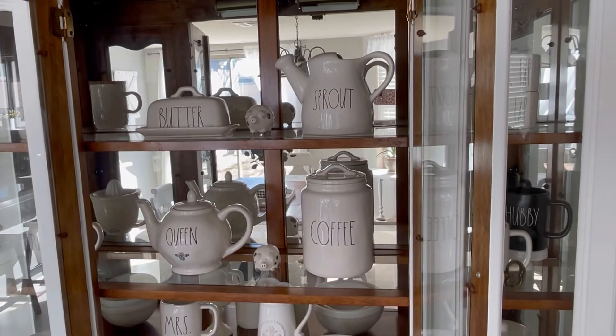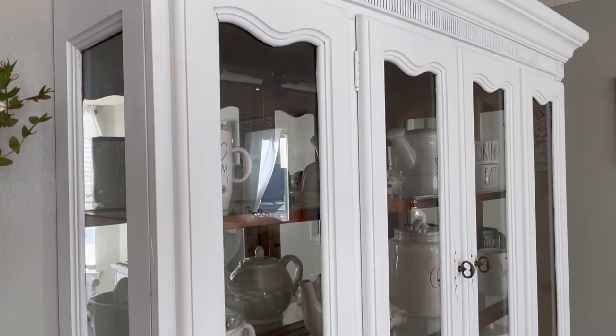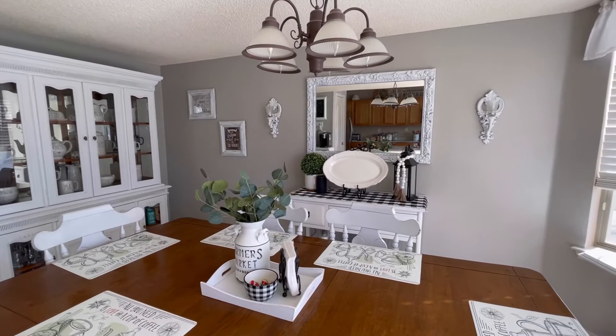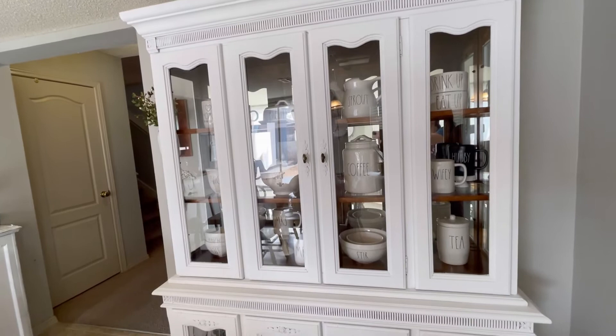I had to open it up so you can see inside because the glare of the glass doesn't let you see what's in there. Let me know what you think — if you have any suggestions of what I can do with my china cabinet and how I can decorate it, please comment below. Thank you so much for watching this video. I hope I gave you some inspiration to paint your furniture as well. Have a wonderful day and always remember to try something new every day — bye!